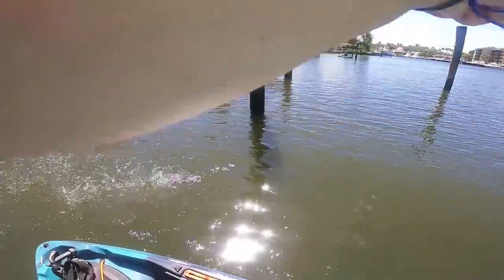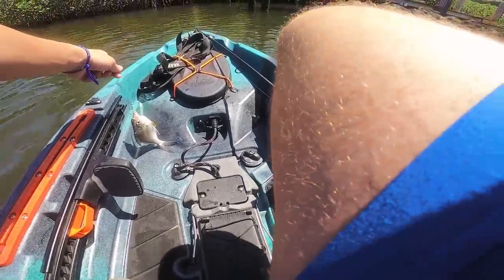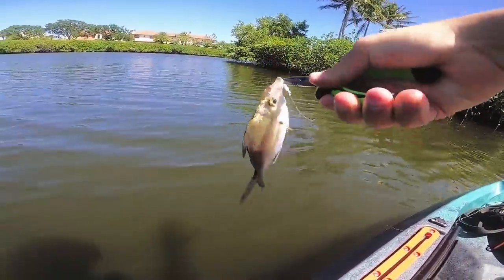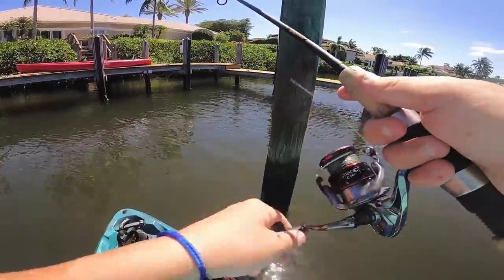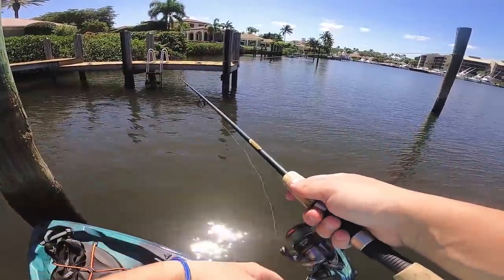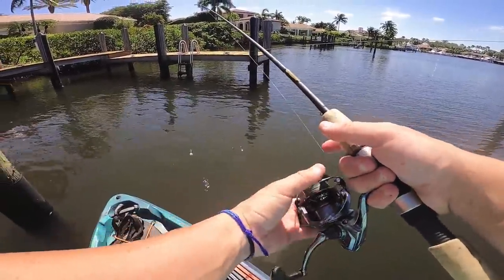First fish! There we go — first catch. This is one of those fish — last time I caught one I had no clue what it was, but now I know exactly what it is and I know I'm not going to touch it. It's a mahara — primo snook bait. You guys were a massive help identifying this fish last time. First catch of the day. Just from pitching the rod around and catching that little fish, I can already tell the rod is stiffer — it's got a girthier feel to it.